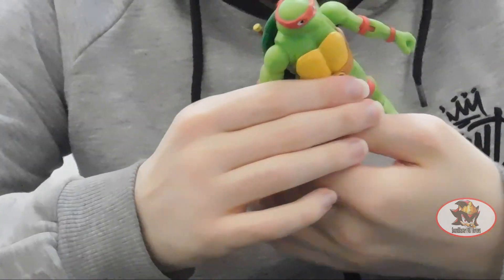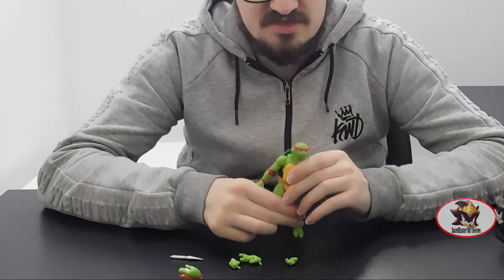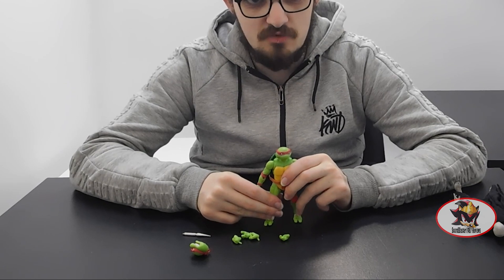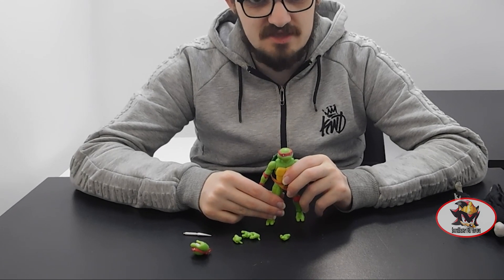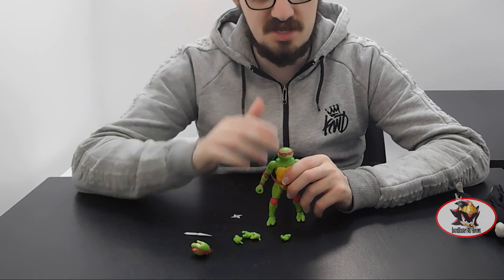That more or less concludes my review of Raphael from the BST AXN line. I have been Soundblaster1987 — thanks again for watching. My next review will be the Ben-K Icon from Kamen Rider Ghost, followed after that by the Spider Lantern Ghost Gadget in a separate video. Till then, till all are one — Turtle power!